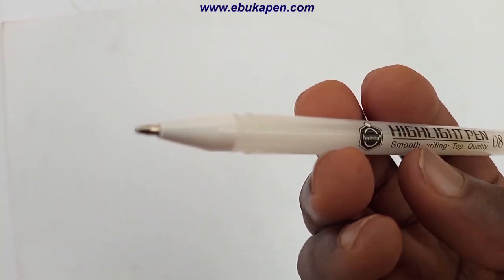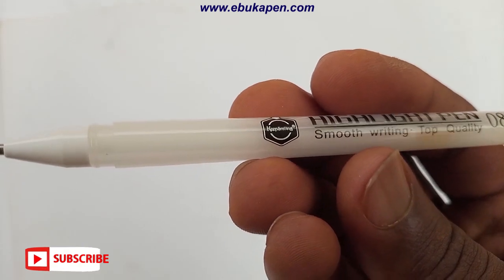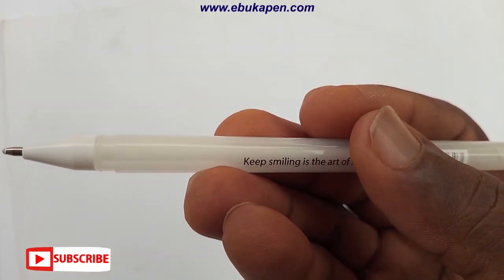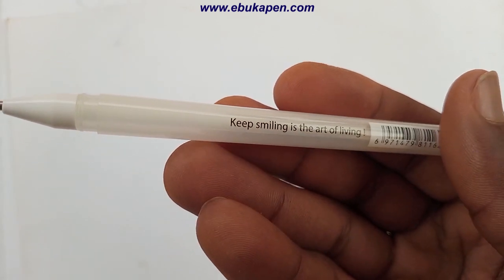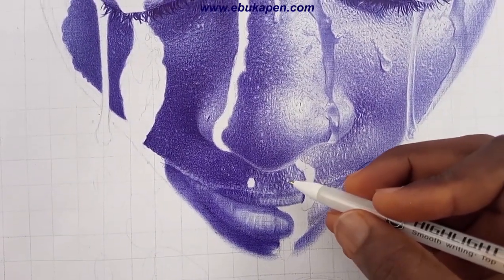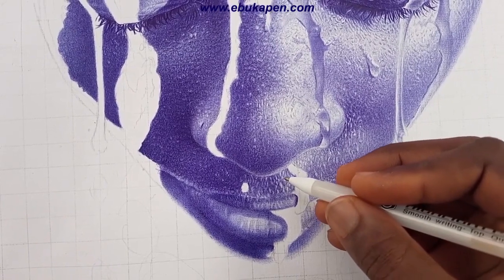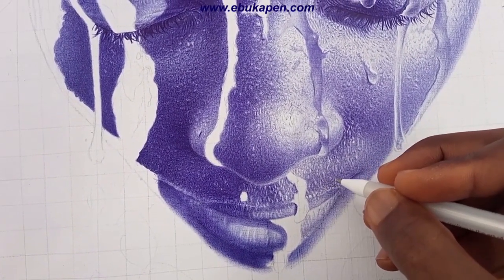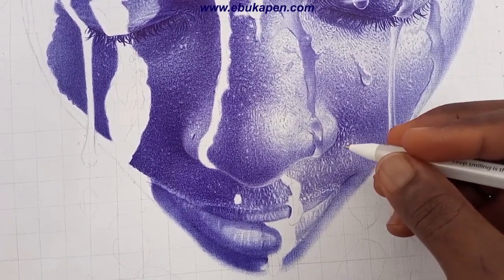You can get any brand at all, as long as it's a white gel pen, you can use it for your pen drawing. In a later video I'll be showing you guys how to use it the proper way, because you can't just use it anyhow. There are some cases you can just apply it on top of your drawing, but if you want to get a realistic look you have to follow some steps.